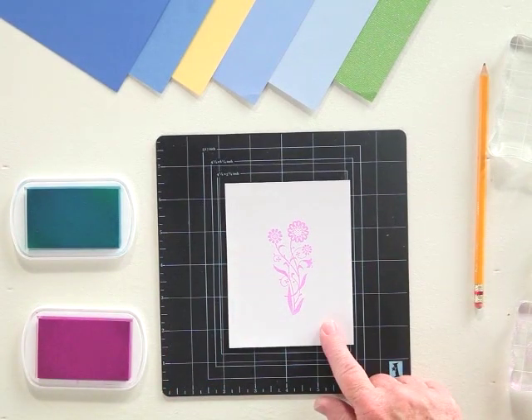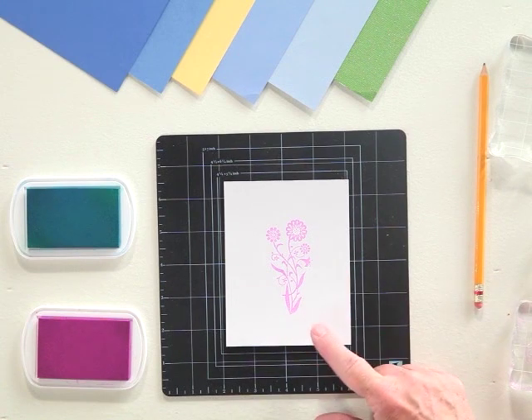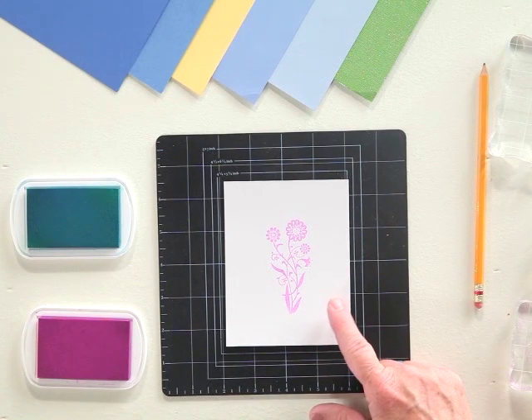For this little bouquet of flowers, I use dye ink, but you can also use pigment, chalk, or even solvent. It's totally up to you and your preference. A lot of it depends on color as well as the application.